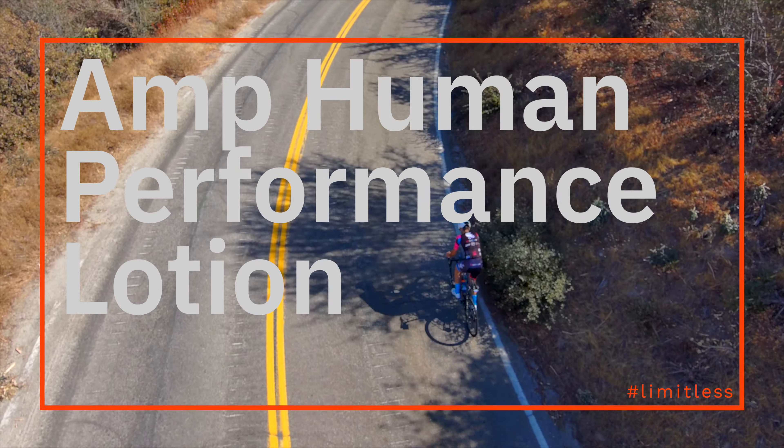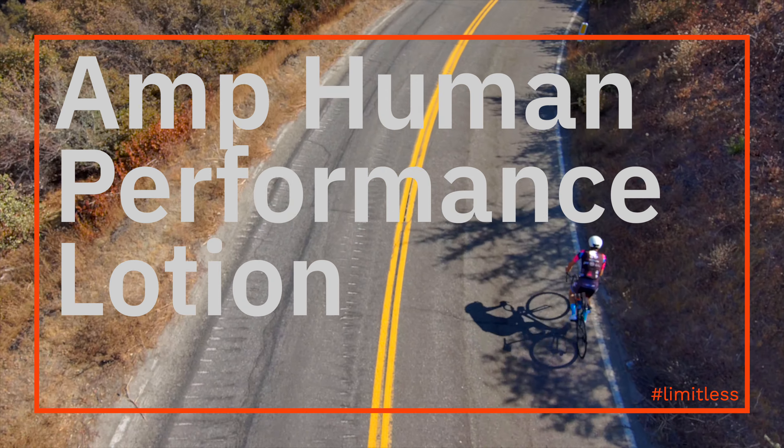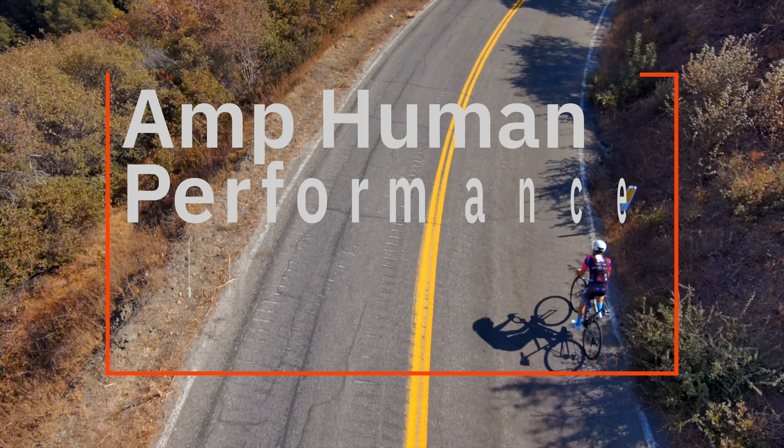Amp Human Performance Lotion — does it actually work? Hey guys, Chaz here from Elevate Coaching. Today I just want to cover Amp Human Performance Lotion.